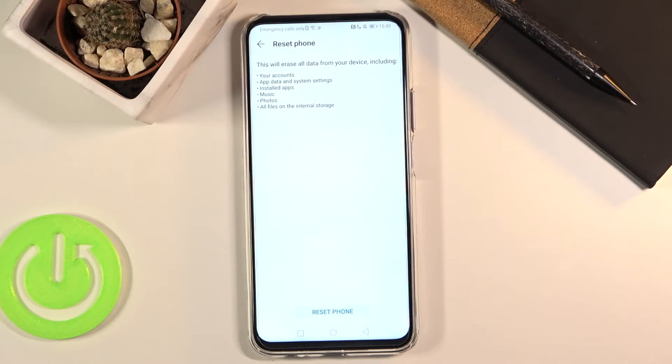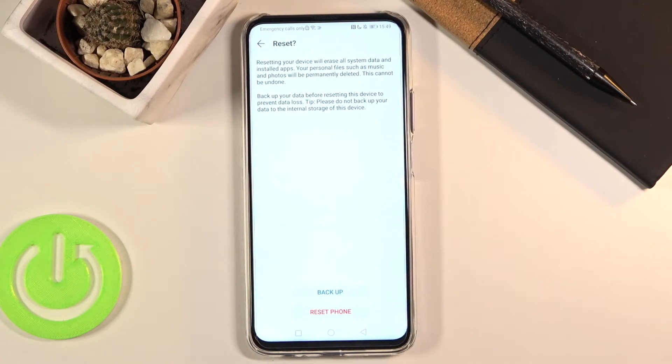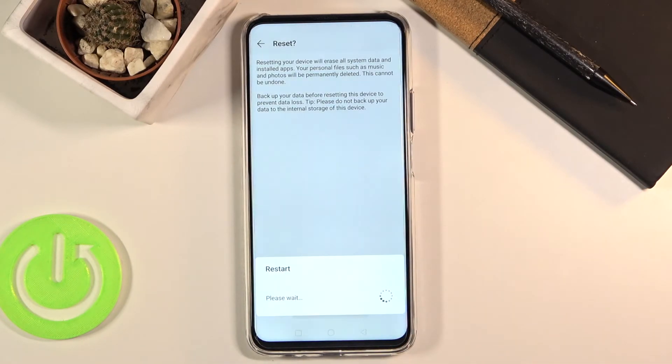Assuming you have already done that, or you simply don't want to, tap on Reset Phone. If you have some kind of protection on your device you will need to confirm it. Once you do, you will see this page — tap on Reset Phone and the process will begin.